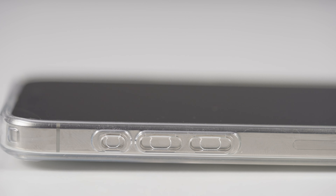Overall, this case ticks all the right boxes. It's a transparent case that doesn't become yellow over time, it's MagSafe compatible, fits very well in hand, and when it comes to durability, it is good enough — not great, but good.